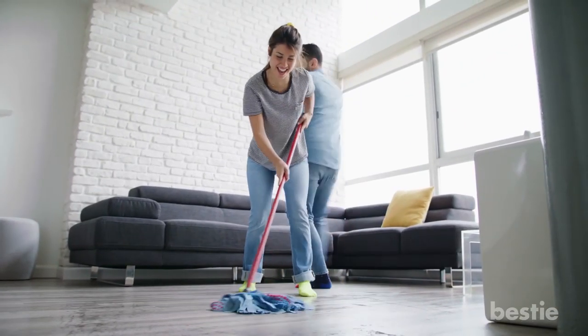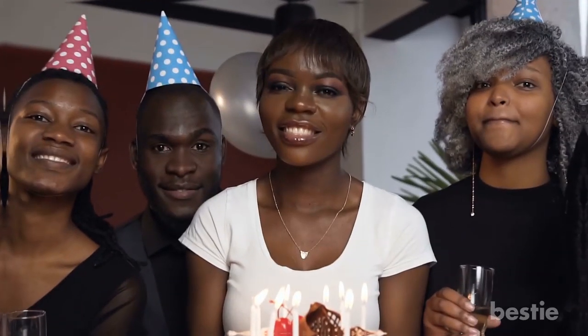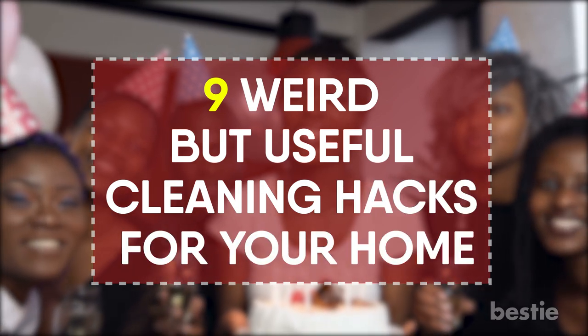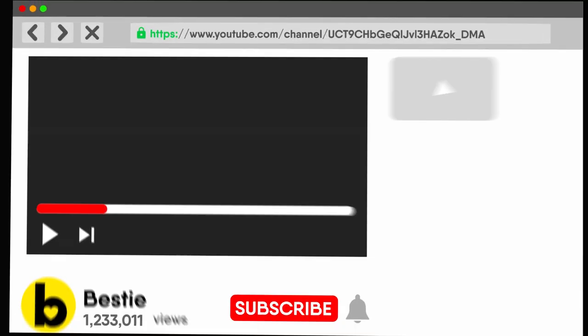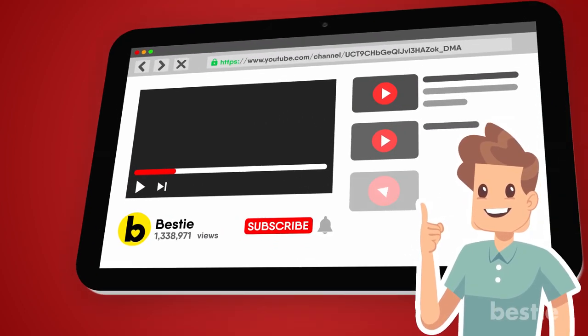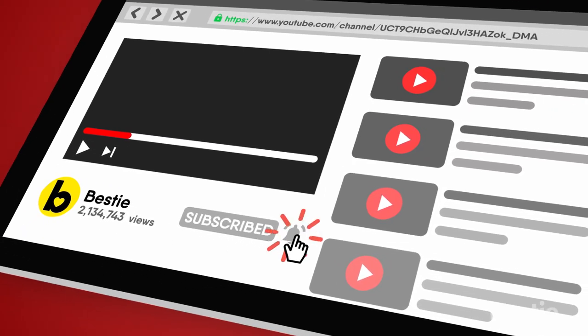There are plenty of ways to clean your home, but in the case of your super spacious three-bedroom condo that can accommodate twice as many people as you invited — here are nine weird but useful cleaning hacks for your home. But first, again I'm just guessing, but if I was to look into your YouTube history, I bet I wouldn't see a ton of informational videos. Make sure you watch until the end and hit subscribe for more great content.